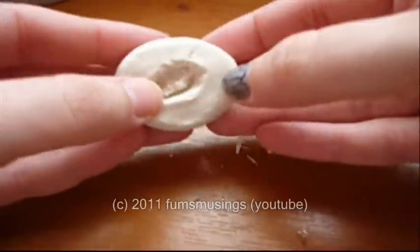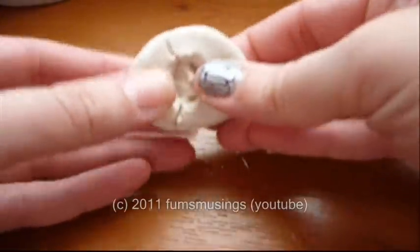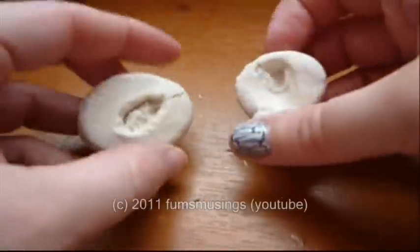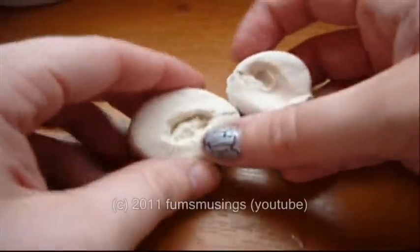Once you've left the Play-Doh for a couple of days it goes sort of crusty and firm on the top. It feels like a really firm rubber so it does hold the shape quite well. But that's it — that's how to use Play-Doh to create moulds for special effects.